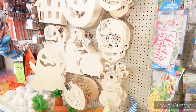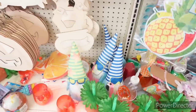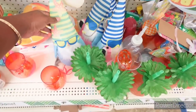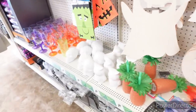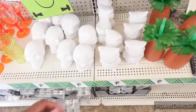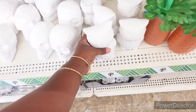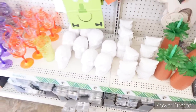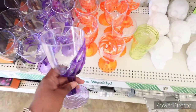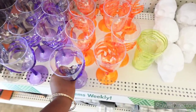Here is some of the Halloween DIY items right here. Still got some little gnomes — little summer gnomes down here. Here is some little paintable items, skeletons. And they have the owls right here. Then they have the little Halloween glasses and things over here with a little plastic ware.